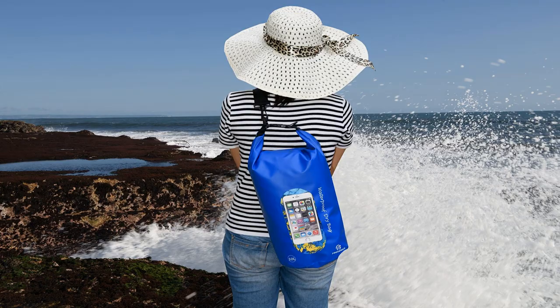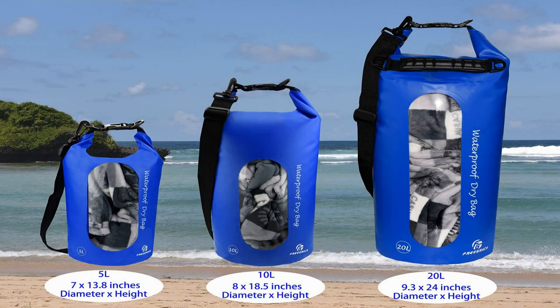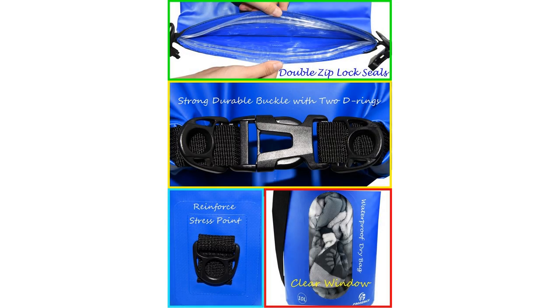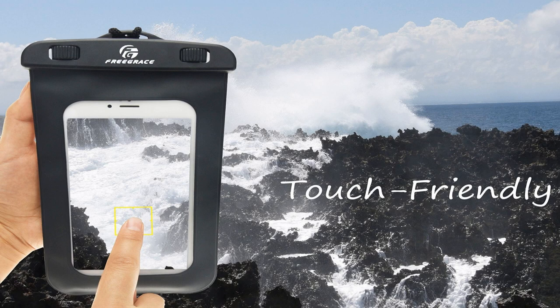Keep your things dry under any condition. Say goodbye to traditional roll-top dry bags, which don't have any seal to protect your valuable items when submerged underwater or continuously splashed. The Free Grace waterproof dry bag features double zip lock seals that make it twice as safe as any dry bag you have ever tried — it promises to keep your things perfectly dry even if you submerge it into water.